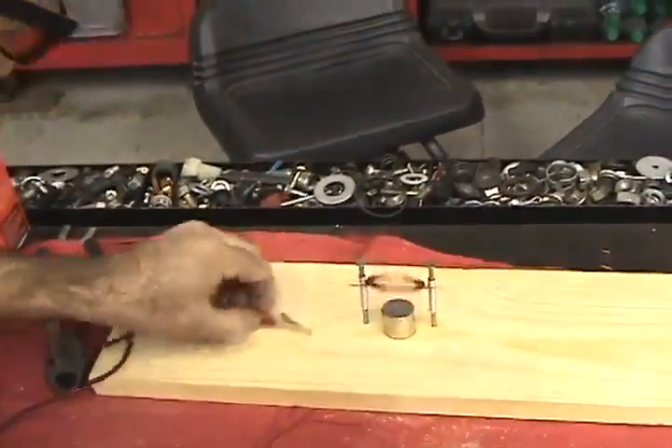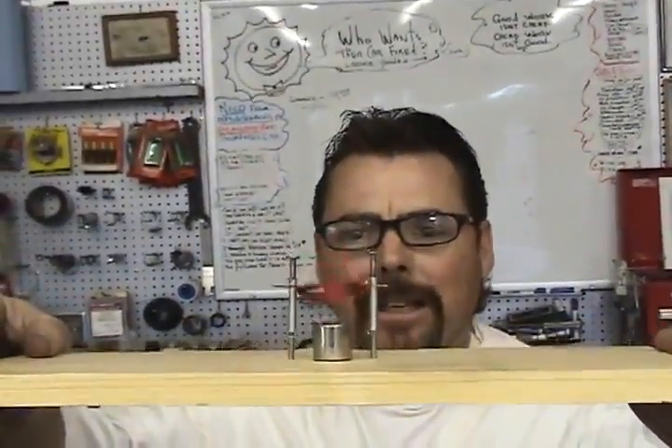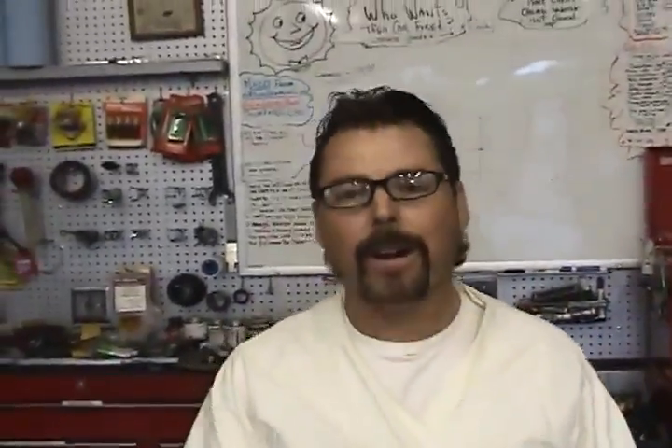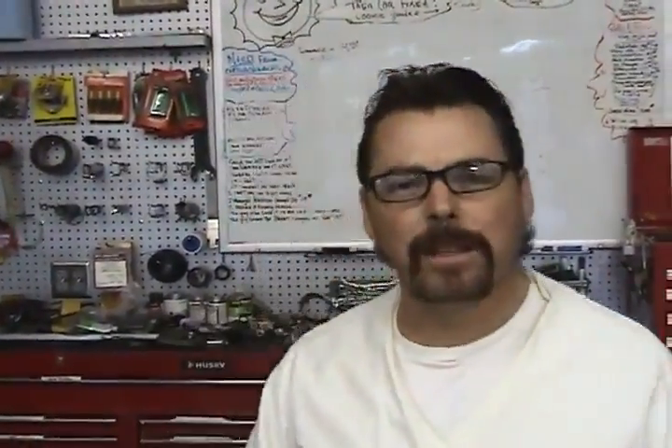Well, there you go. Not sure why it works, but it works. Maybe if you leave me a comment down below, you can explain to me why this thing is working. Until next time, this has been Jeff Williams with AskJeffWilliams.com saying: if it's too good to be true, it usually is.